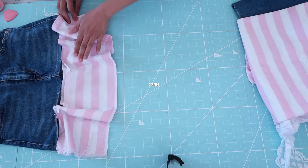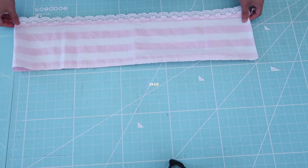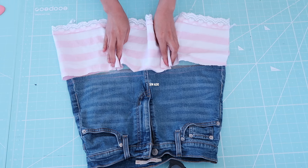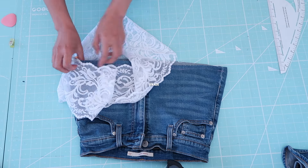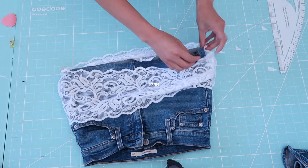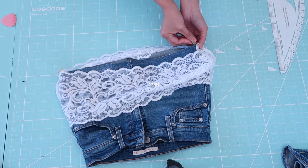Now let's get to sewing. As you can see here, I trim off the skirt to my desired length, then I cut a long strip of fabric that I'm going to gather to fit the hemline of the denim skirt. I did the same thing for the lace trims. First I am going to match the side seams.